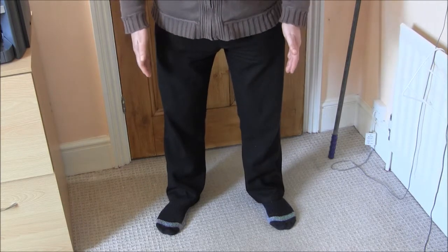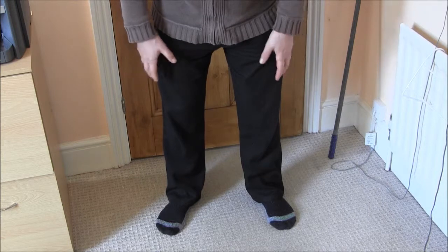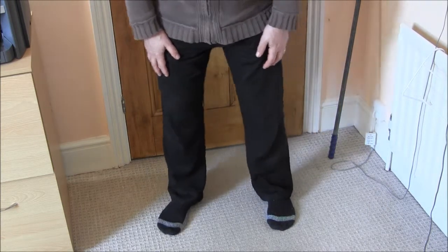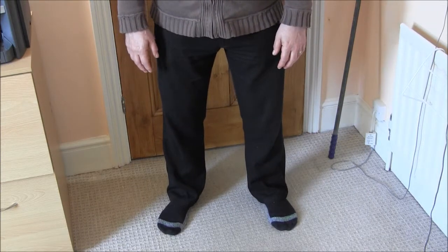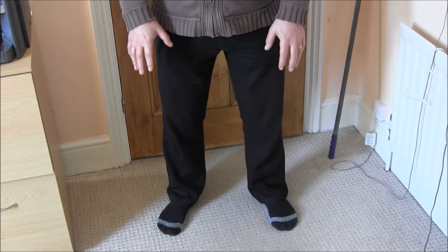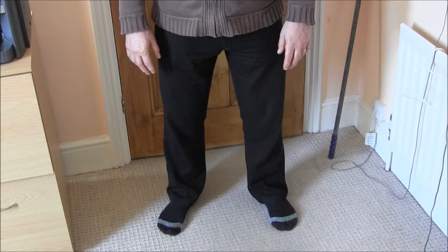My feet are about shoulder width apart and probably facing ever so slightly outwards — it will depend on your own physique. Most people's feet go ever so slightly outwards when they're in a comfortable, natural position. With that, you want to end up feeling grounded, firmly in contact with the floor.